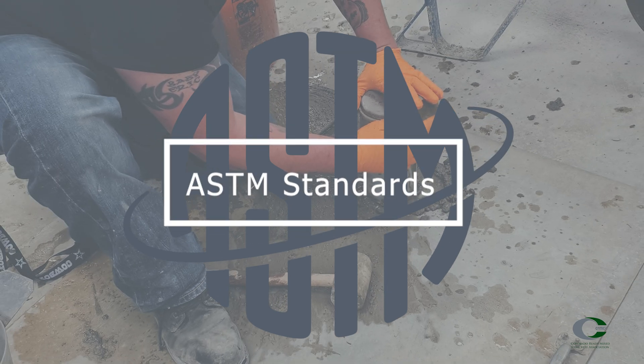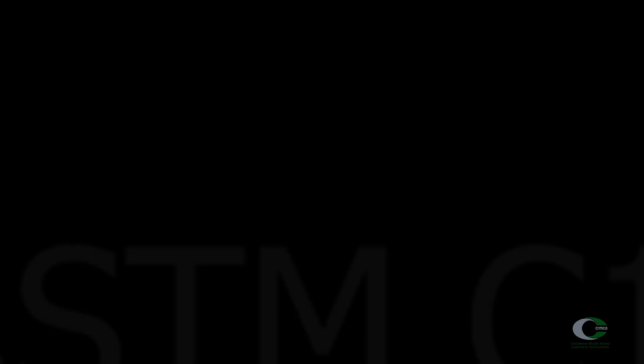ASTM C172 is the standard for obtaining and preparing concrete samples to be tested. We're going to go over the sampling procedures prior to testing. These procedures are not going to go over word for word because you can study them in your workbook under the performance checklist section.